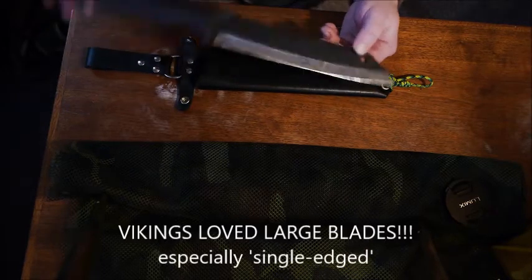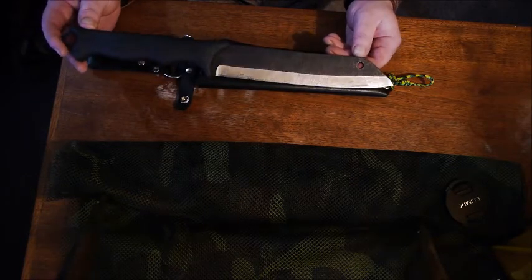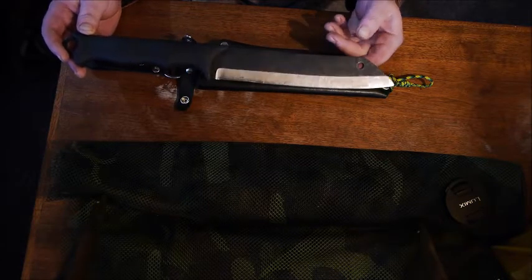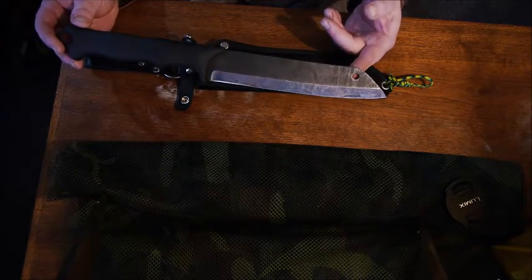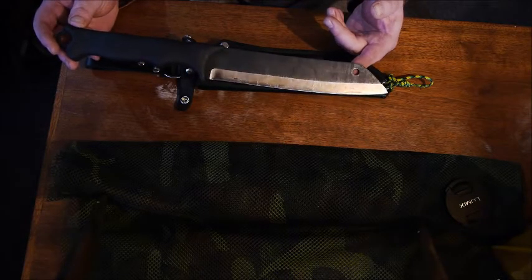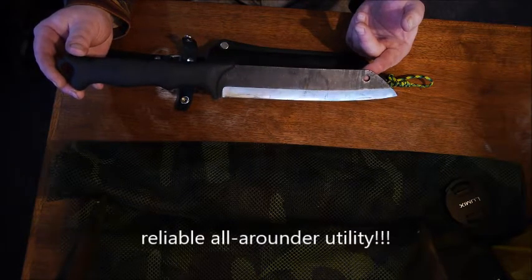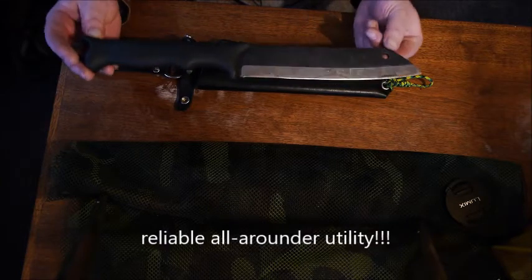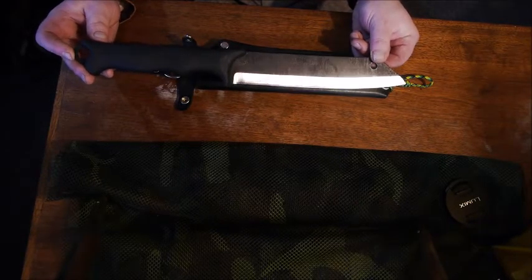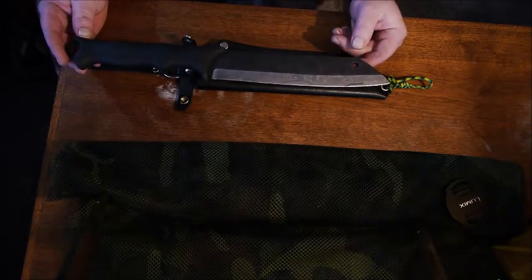The Vikings loved large single-edged blades. Knives varied in size from smaller blades all the way up to 30-inch small swords, and anything was useful for whatever task was at hand. Some were very basic in appearance, while others were decorative and ornate depending on the owner's status. This knife traces its roots back to a single-edged, basic utility knife.